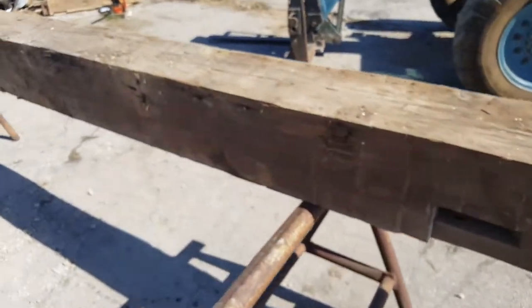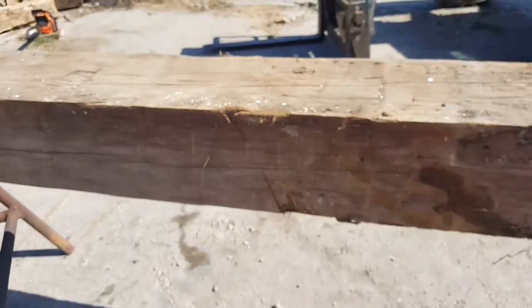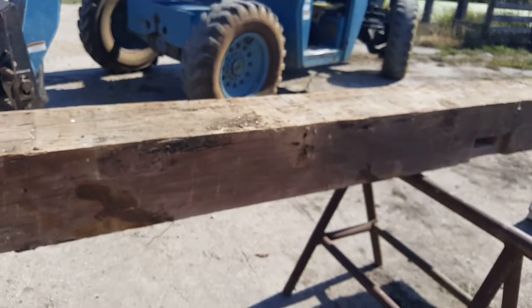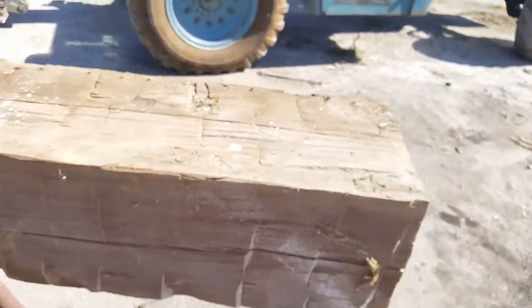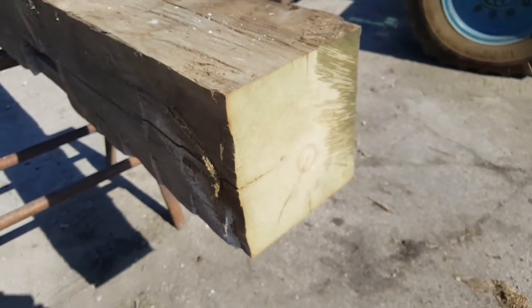This tree has seen a lot. This beam has seen a lot. Hopefully that gives you a little bit of insight about the history and just what we're really dealing with — how old things really are in some of these barns. Thanks, have a great day.